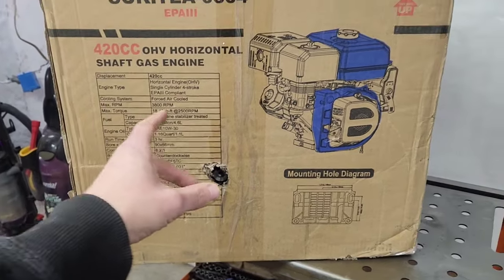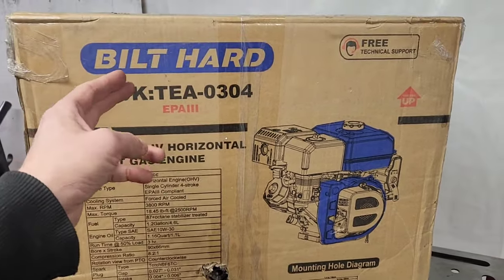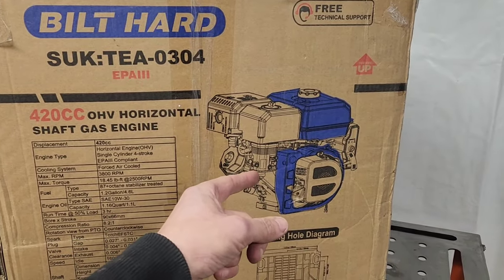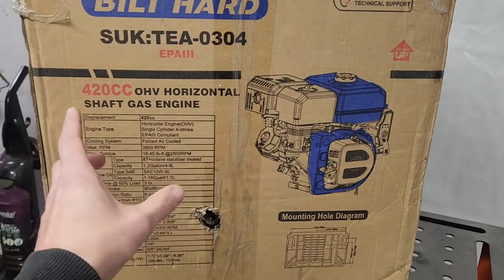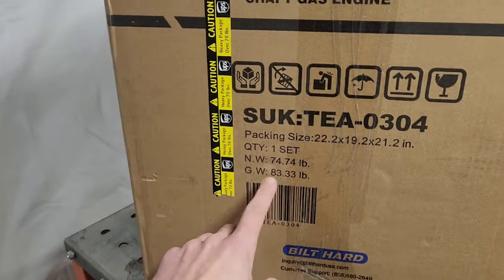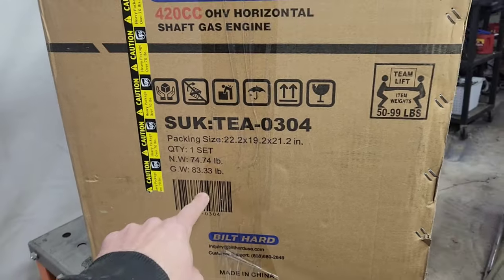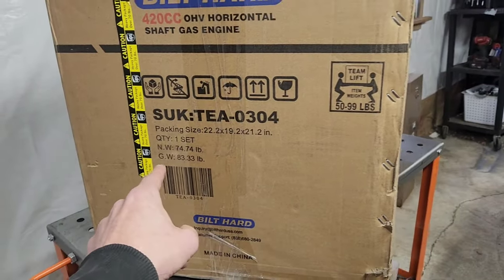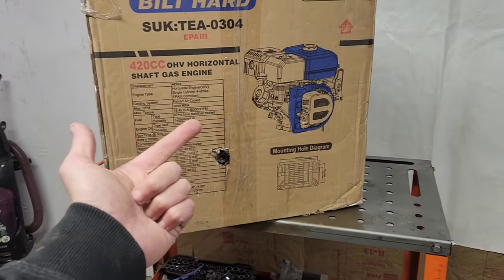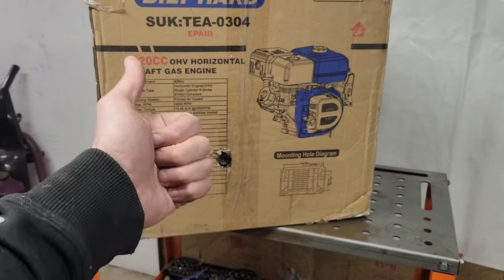So the question is, what is this thing? I highly doubt that Build Hard actually made their own engine, so inevitably it's something they bought and put their name on. Another interesting note is this gross weight of 83.33, which is ironically exactly the same gross weight that a Rado and a Duramax have when they ship. So what is it — is it a Ducar? A Rado? A Duramax? Let's break it open.